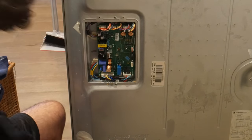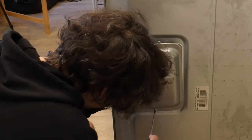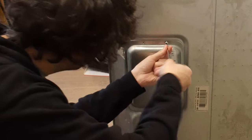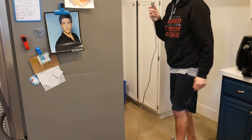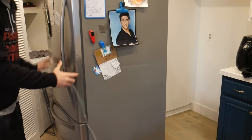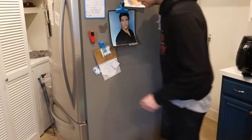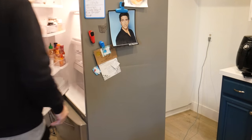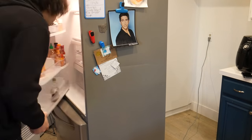That looks like that should be it, right? So let's screw this back in. What are the chances this actually works? Plugging it in — it's gonna be loud. Here it goes. I don't hear anything... lights on... holy sh**, I just fixed the refrigerator!